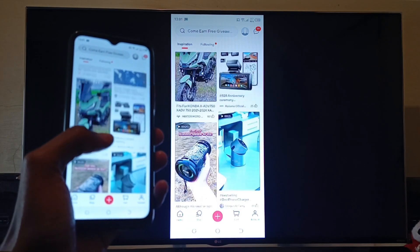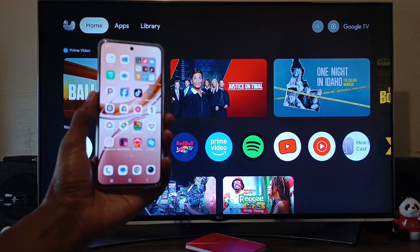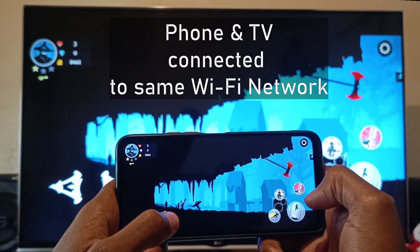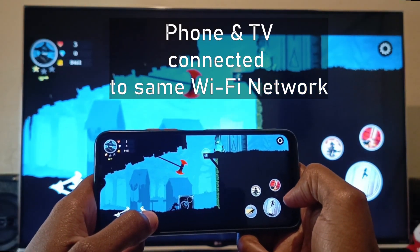Hello there, my name is Dominic and today I'm going to show you how to cast or mirror your Android phone screen onto your Google TV. Before I go into my Google TV, you must first of all make sure that your TV and your smartphone are connected to the same Wi-Fi.